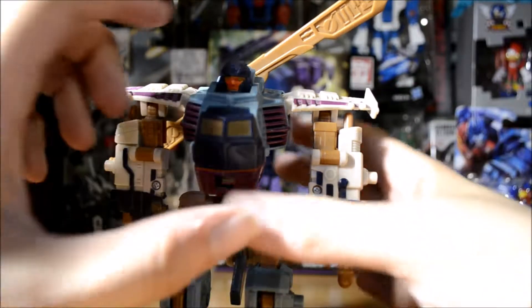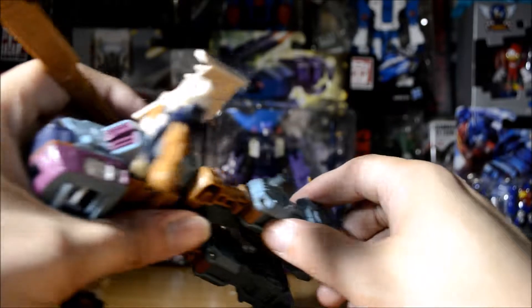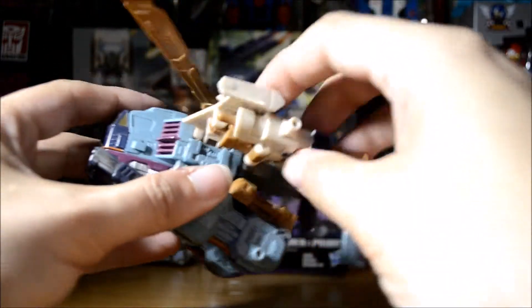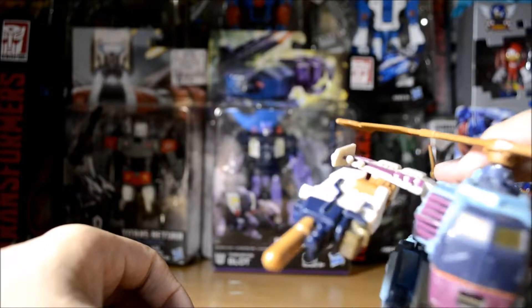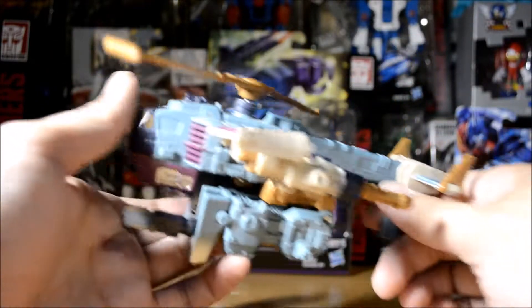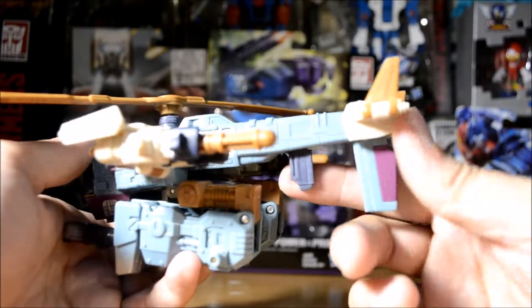We're going to fold the head down, take the back of his tail, flip it up and click it in. Then we're going to take the waist, do a 180, and push it back. Then we fold his legs, take his cannons out of his heel, and fold them up with the cannons facing the front. We take his arms and put them to the back — because you don't want a helicopter with an arm shooting at you, that's kind of scary. And that's it for the transformation.